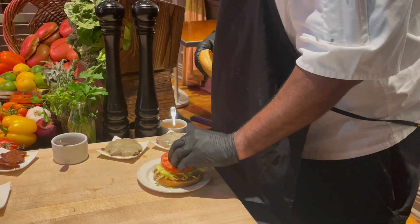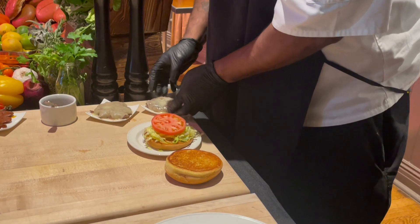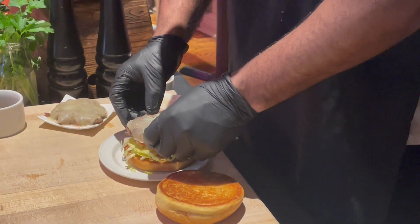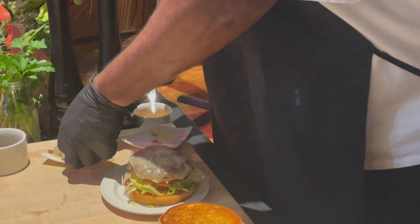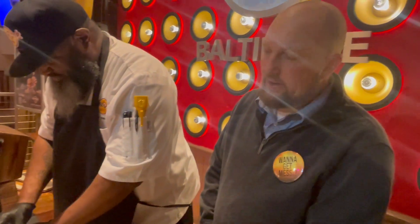After that, we have two of our signature blend three-ounce burger patties with provolone cheese. They're smashed burgers — they cook very, very fast. A lot of flavor still in them. And it has caramelized red onions.